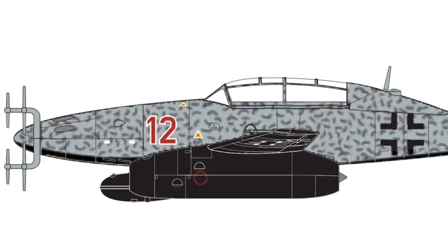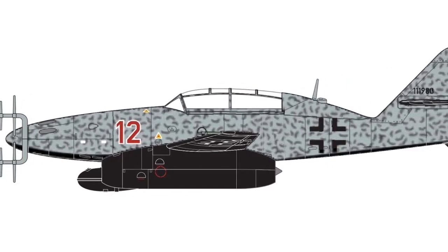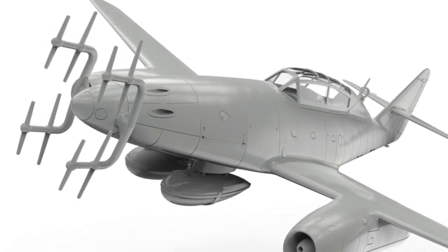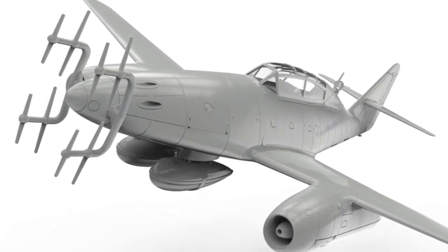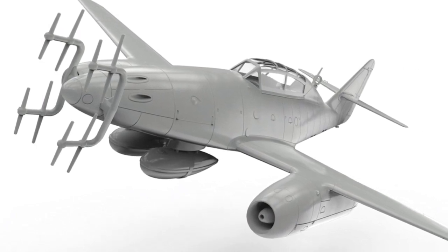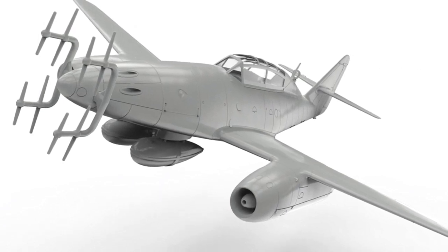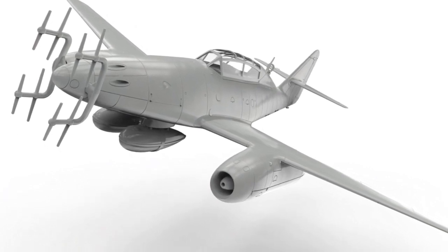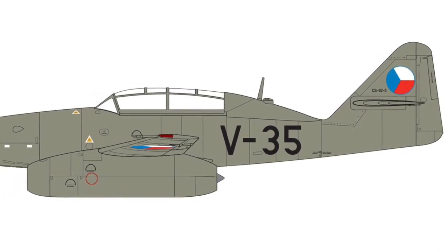Next up is the Me 262. Airfix released the 262A last year — that was a brilliant kit, and I've actually got it, though I still need to build it. This new one looks to come as a two-seater and as a Nachtjäger, which is a night fighter. The CAD render looks awesome — it's got new parts including night fighter aerials on the nose and fuel tanks, a different fuselage, and space for two seats inside. It'll also come with a Czechoslovakian decal option as well.